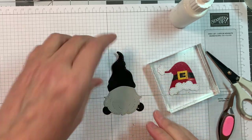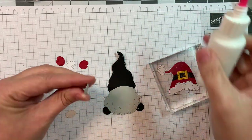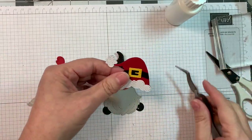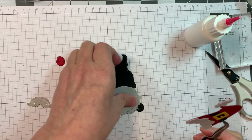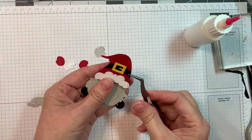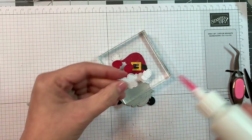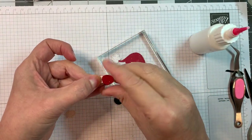You always start with the beard on the boy gnomes - it's just easier that way. You can pop down your hat; your hat usually lines up with the top of the beard. So there you go, and then I'll cut off the overhang of the hat - whatever's not showing - but remember it always lines up with the beard. I'll pop it down with my acrylic block just to make sure it sticks down well.